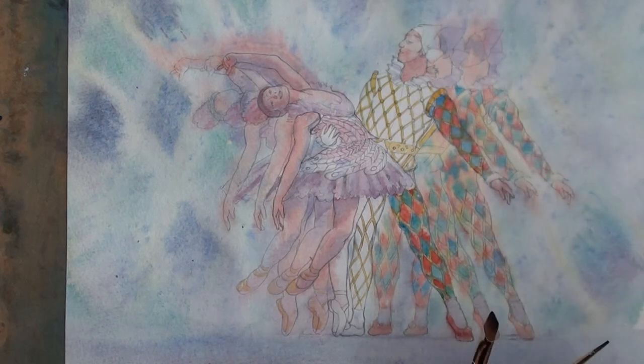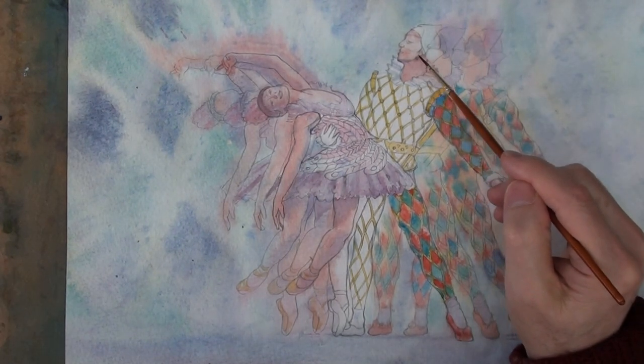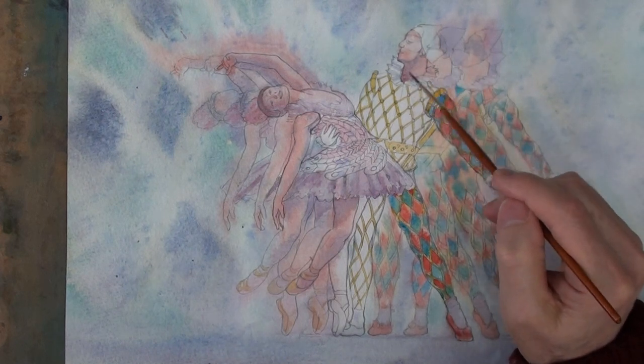A bit of blurred edges elsewhere. And a little bit of violet — blue, cold violet on the neck. So that's going on damp.